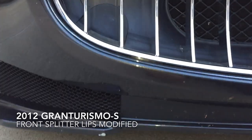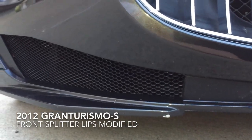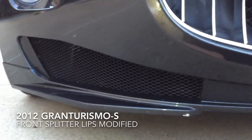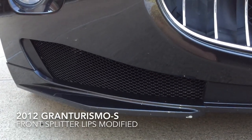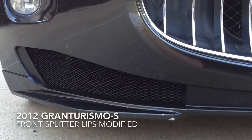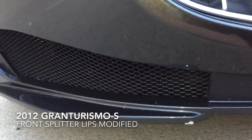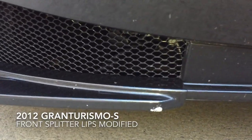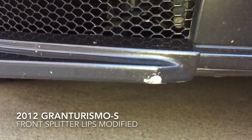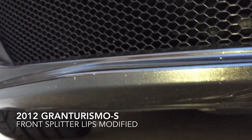Hello all. If you have a Maserati GTS — I have one here, a 2012 — what I have in front is more like a corner front bumper piece, which I call 'glitz.' You can call it whatever you want, but this is what happens: because the car is low, you usually scrape it due to parking, and you also get scratches and stuff.